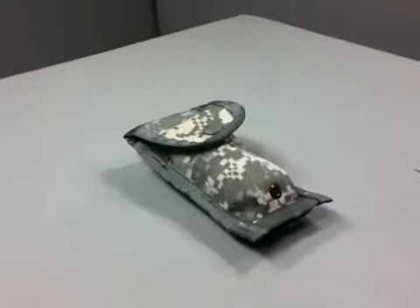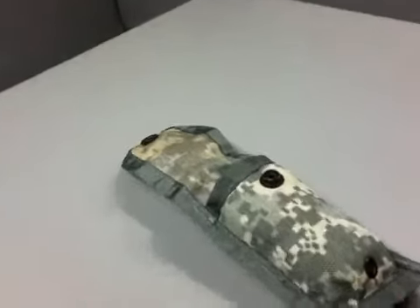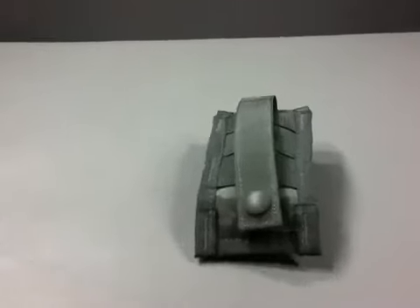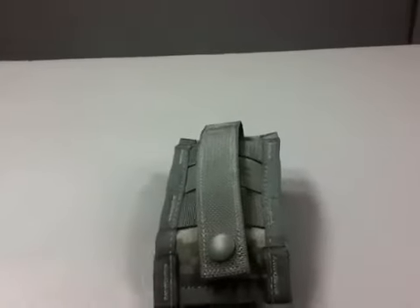Government Liquidation — the world's online marketplace for U.S. government surplus and scrap property. With thousands of military surplus items added weekly to our inventory, GL offers surplus buyers a unique and dynamic pool of property for purchase and resale.